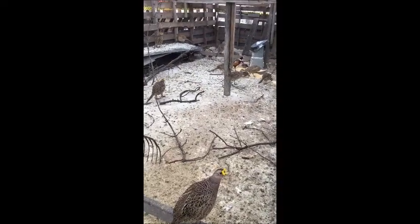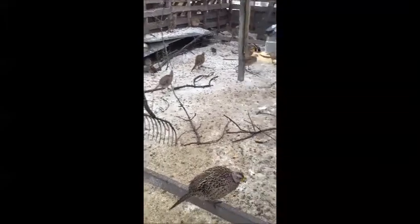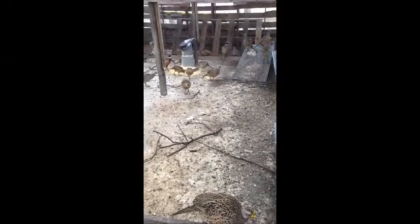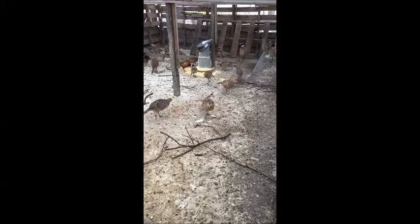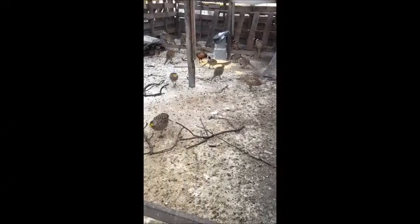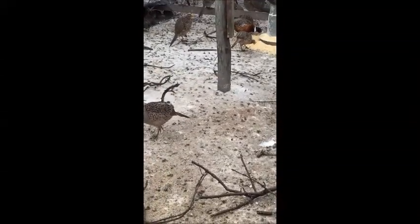Hello, my name is John and I live in Iowa. Some friends told me I should post some videos on my pheasants. These are my pheasants — I hatched them out over the summer. They're going to be my breeding stock. I've got a couple pens of breeders and they're nice birds.